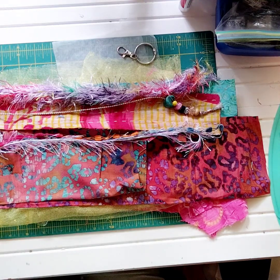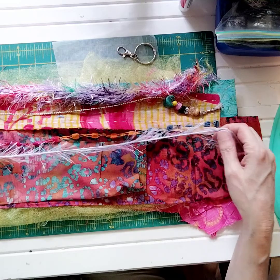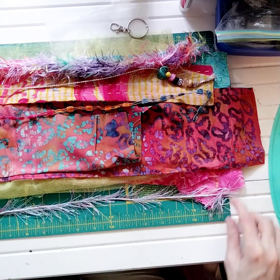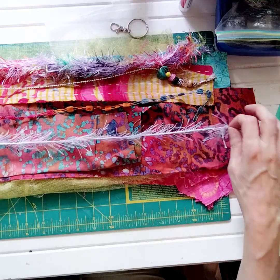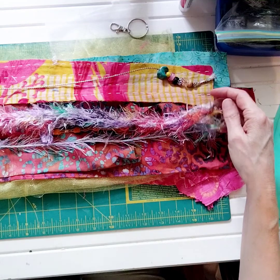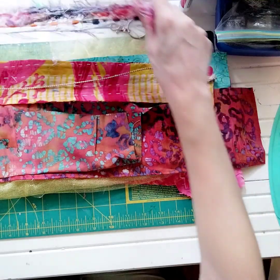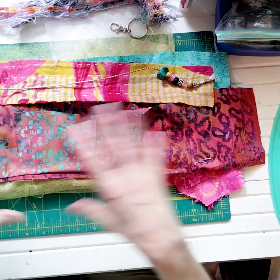I went through my stash. Here's my little basket of all my bohemian color fabrics and trims. So these are what I have picked out. I decided to go with a length that is the length of my little cutting mat here, which is like 16 inches. So each piece is approximately going to be 16 inches. Here are the three trims I picked out, and underneath those are the fabrics. Now I just need to decide the width of the fabrics that are going to go in the tassel.